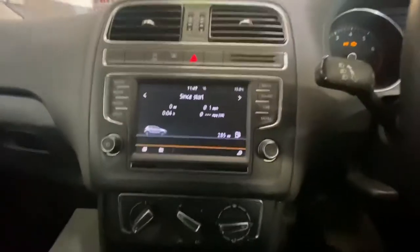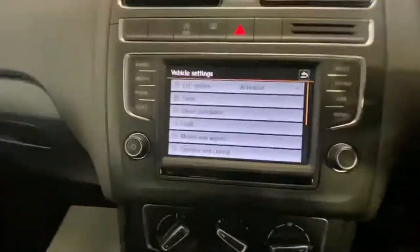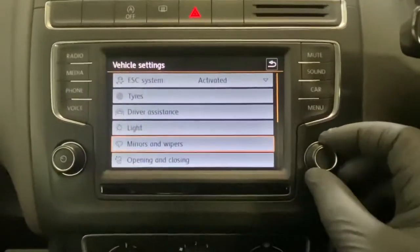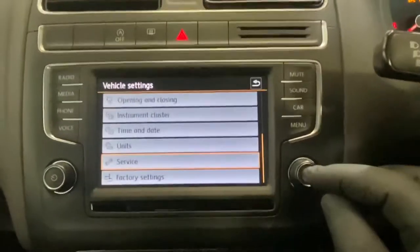As you can see it's a little cog showing now, so just press that. As you can see we've got our menu there now. What we're going to do is use this little scroll tool here — you can scroll up or down — and as you can see we're on Service, so we're going to press Enter.